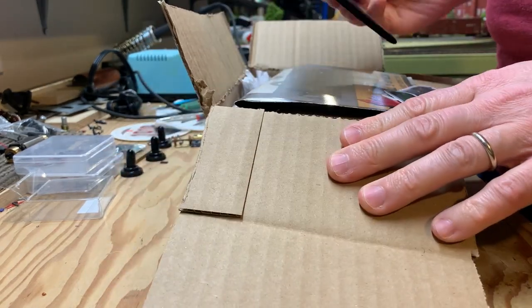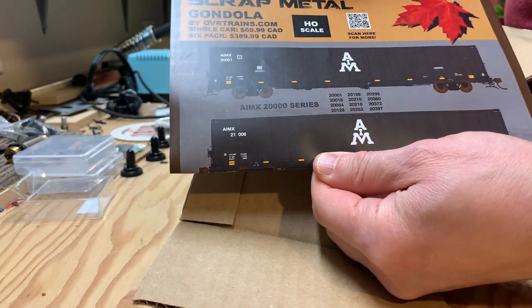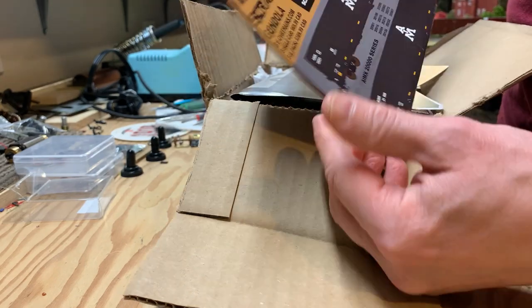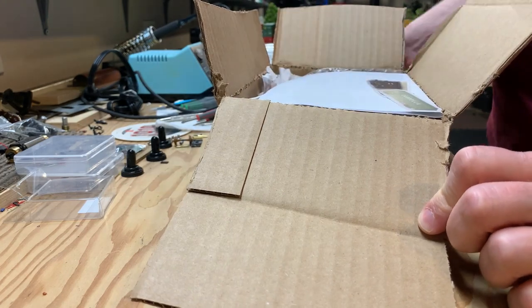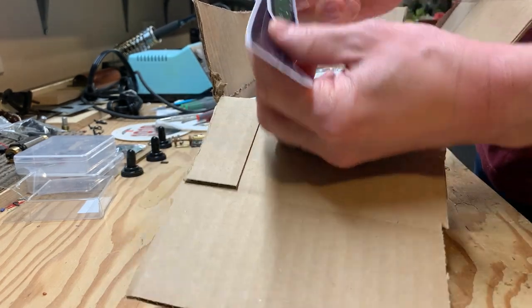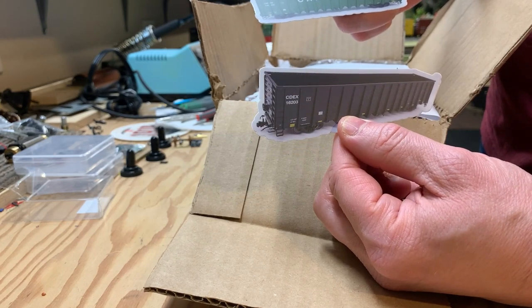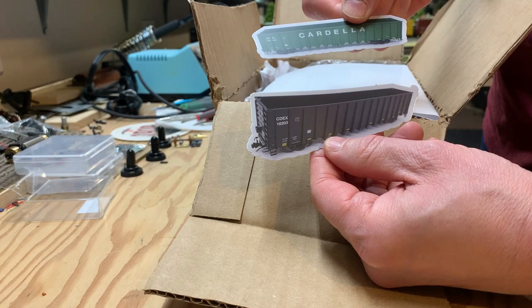Otter Valley is doing their own special run of scrap metal gondolas, and there's an insert here — nice — another insert, and oh, they've even included stickers. Everybody's doing stickers nowadays, so that's kind of fun — a couple of stickers to publicize their models.